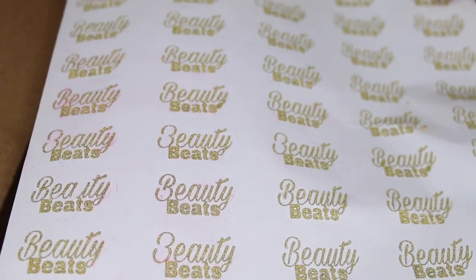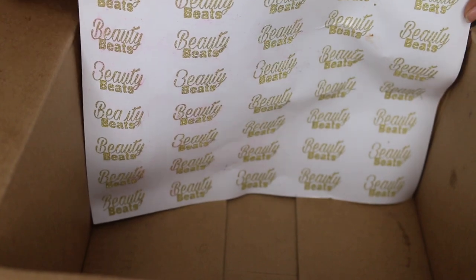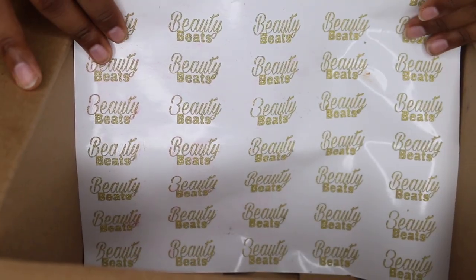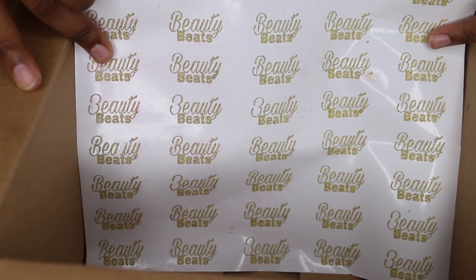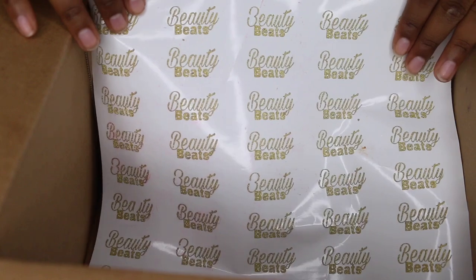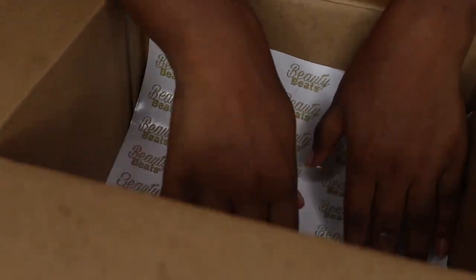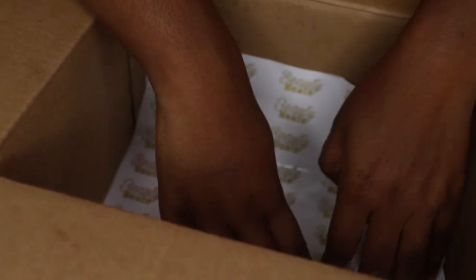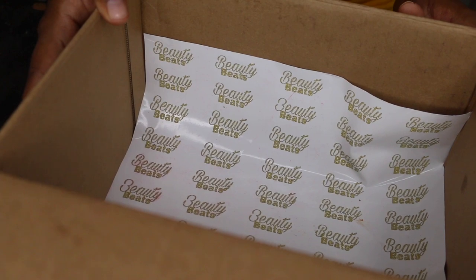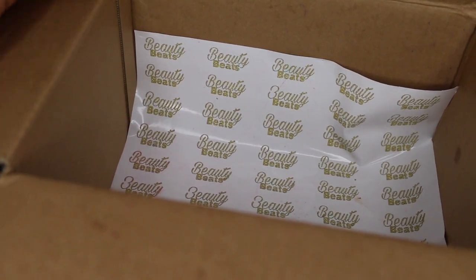First I'm going to show you guys — here you have a sheet of 50 vinyl labels. For right now you will have the choice of gold glitter and blue iridescent, and you will have the choice to have it up and down like you see here on the sheet, or you will also have the choice to have it straight across.